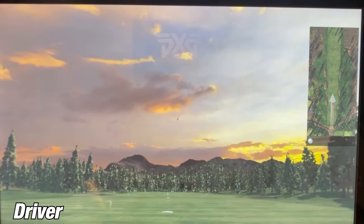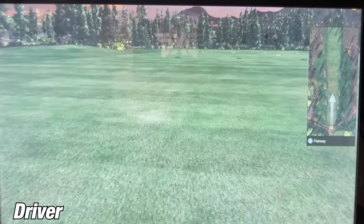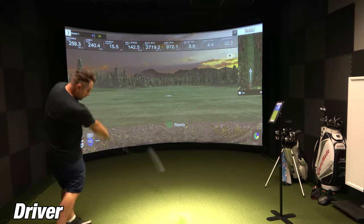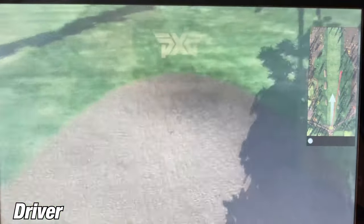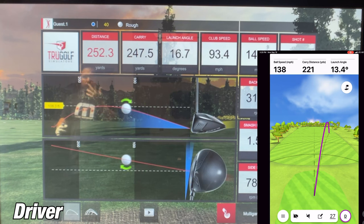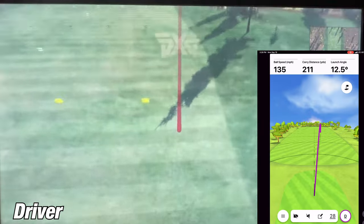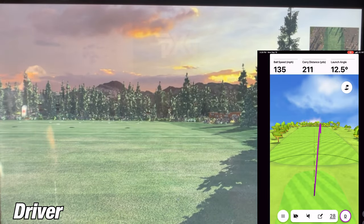Next up is the driver. Based on how the 9 and 7-iron did, I really couldn't wait to see how this turned out. On the first shot, the R10 showed a carry of 226 yards while the SIM showed 240 yards. On the second shot, the Garmin R10 showed 221 yards while the SIM showed 247 yards — off by 26 yards. On the third shot, the R10 showed 211 while the SIM showed 238.8 — again off by over 20 yards.